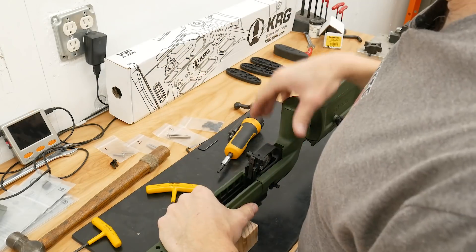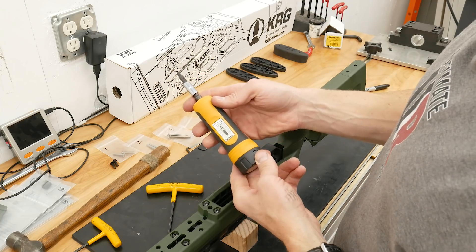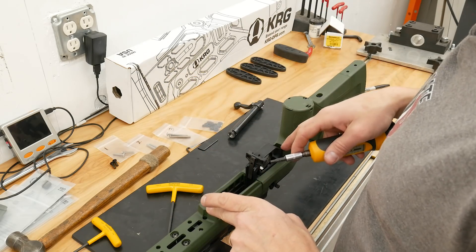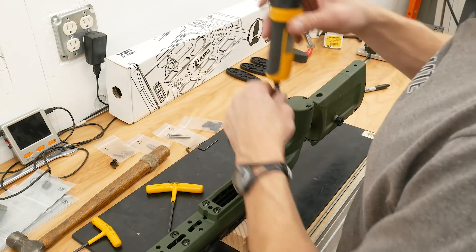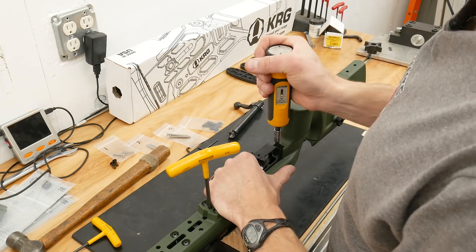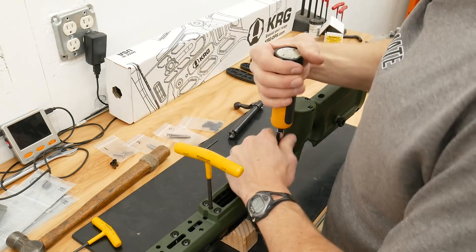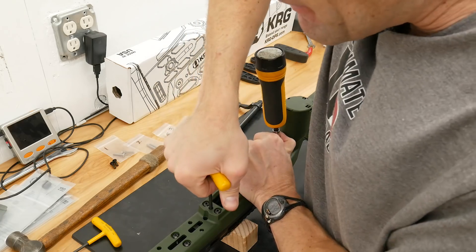Now that we've seated the action into the stock, it's time to finish torquing the action screws. What I've got here is a Wheeler Fat Wrench. I've got it set to 65 inch-pounds, which is the appropriate specification. Ideally I would alternate back and forth between the front and rear screws. I don't have a 3/16 inch bit that fits to that depth, so I'm going to use the torque wrench for the rear and my T-handle wrench on the front, and alternate between the two to make sure they're at about the same torque. It just needs to be in the right range and done incrementally. Done.